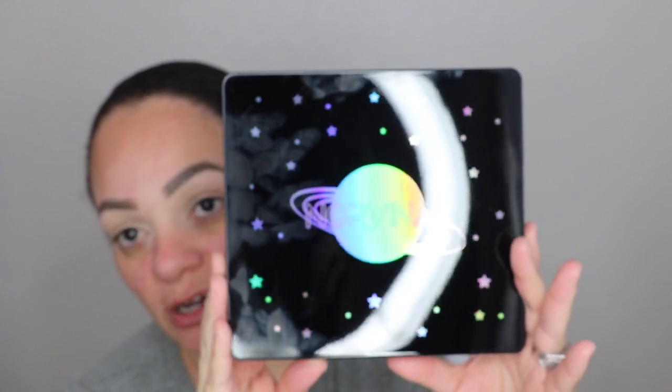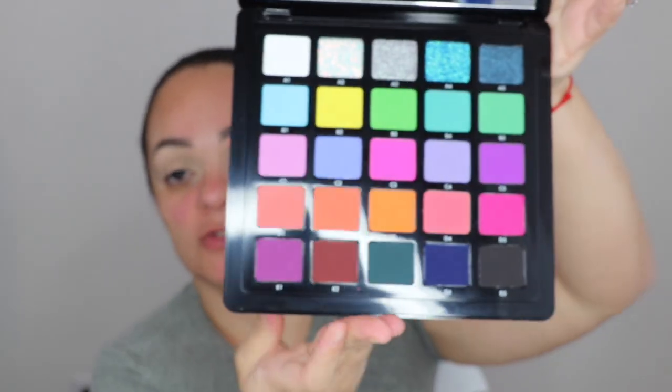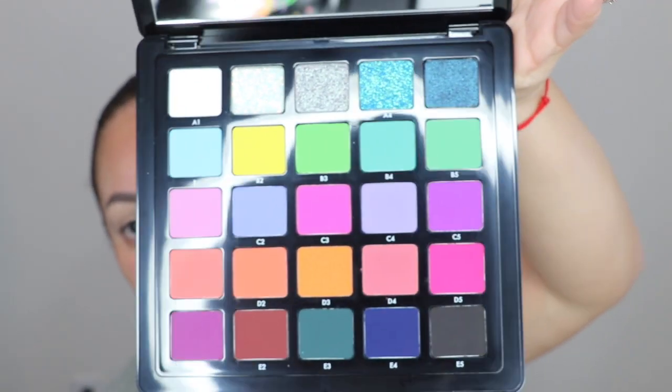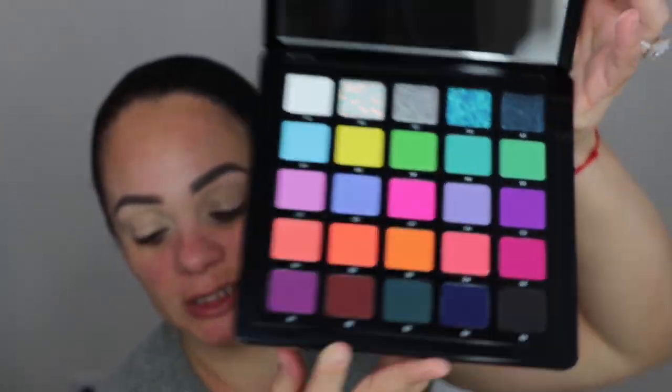The packaging is unicarton black with a holographic finish — very cute, galaxy-esque. Opening it up, of course it comes with a little slip, a big mirror which I love, and these are the shades. Gorgeous shade combination — I'm going to pull you guys closer so we can start on a look.